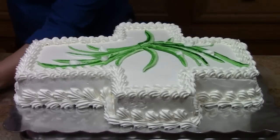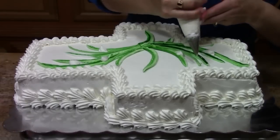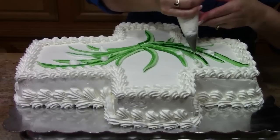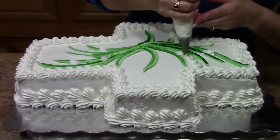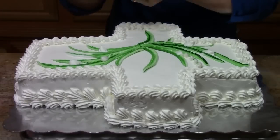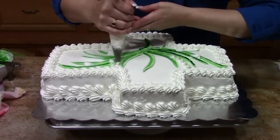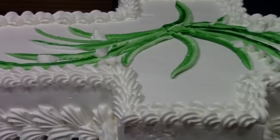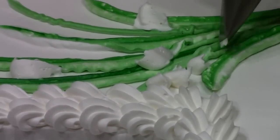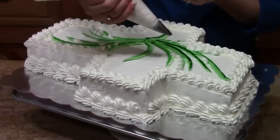Before I start my callas, I want to do just these quick Lily of the Valley, which is just a little C shape. The action I'm using for my bag is basically the same as I might use for a straight shell — just a squeeze, let it build and release. Squeeze, let it build and release.